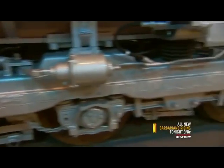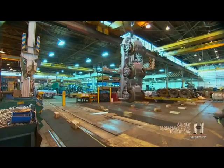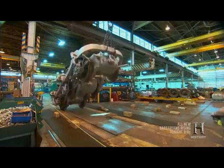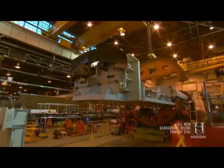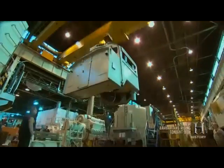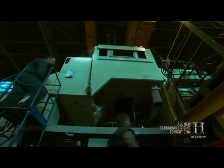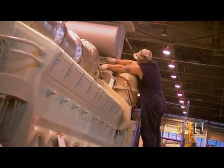Put three wheel assemblies together and you've got a bogey. This bogey is about to take its first spin — up and over until it's right-side up. Then it's off to final assembly, where the underframe is taking a twirl of its own. Set the underframe on top of a set of bogeys, lower the cab into place, and all this loco needs is some motive. Yep, this is the diesel part.